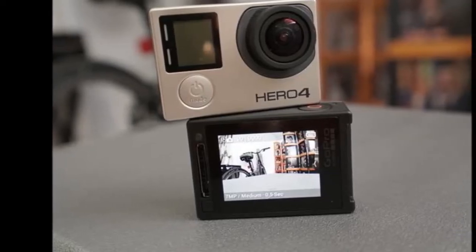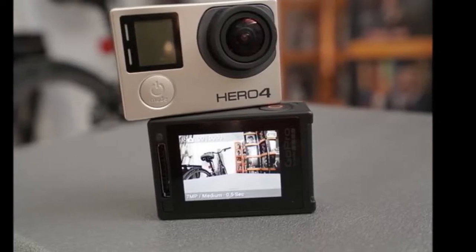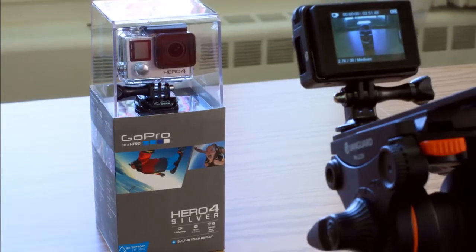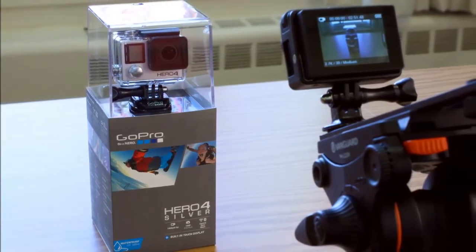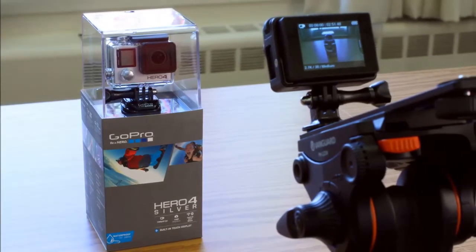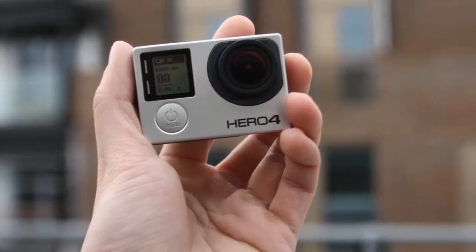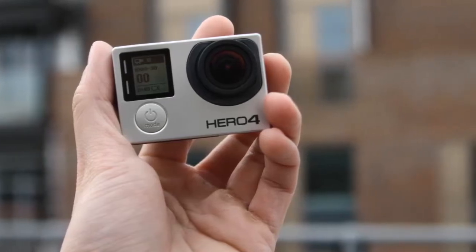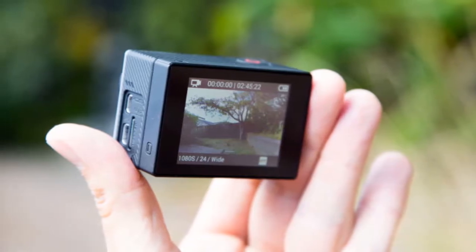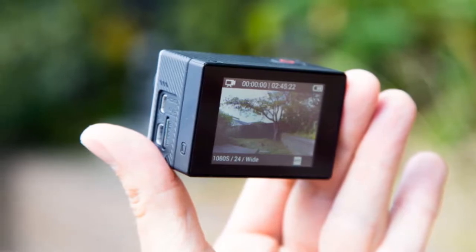GoPro Hero 4 Black and Hero 4 Silver Review. In the world of adventure sports, GoPro cameras are probably the most popular tools used for capturing all the action. In fact, you'll often find them used for film and television production too, thanks to their diminutive size and strong video capabilities. GoPro cameras have been around in India for a while now; however, the company has recently entered into a partnership with Reliance Digital to officially expand its reach in the retail market too.